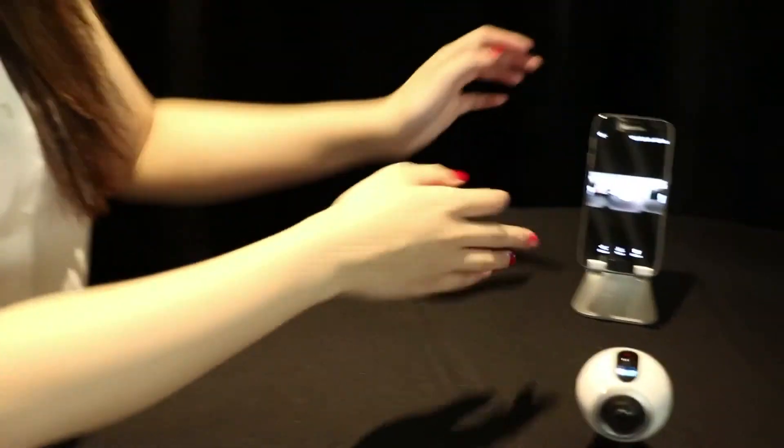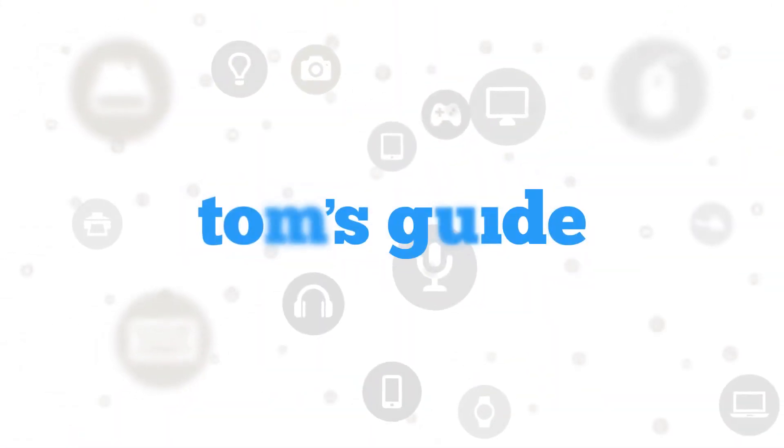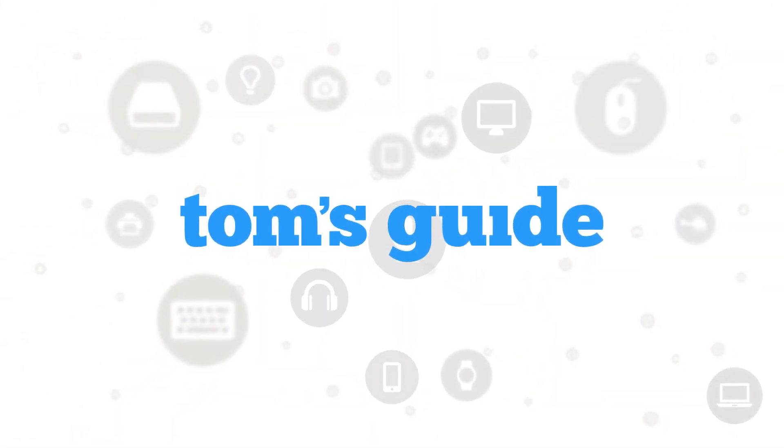Price is yet to be announced, and for now the Gear 360 will be compatible with the Galaxy S7 and S7 Edge that were also just launched, as well as a selection of Galaxy devices yet to be announced. We're looking forward to getting this in everyone's hands. Stay tuned to Tom's Guide for the full breakdown of the Gear 360. I'm Shaylin Lo — see you next time.